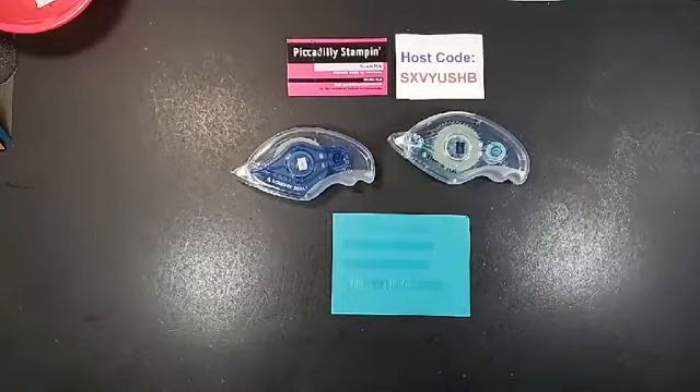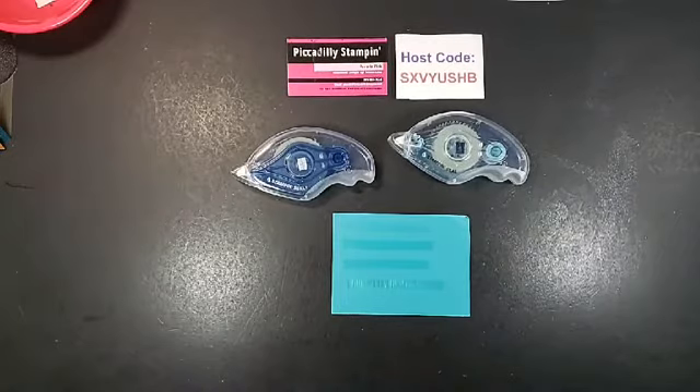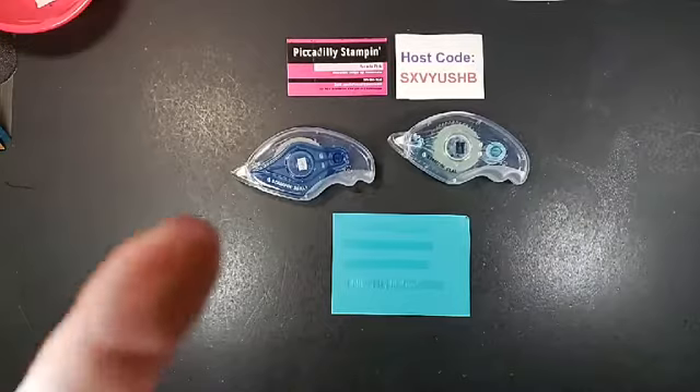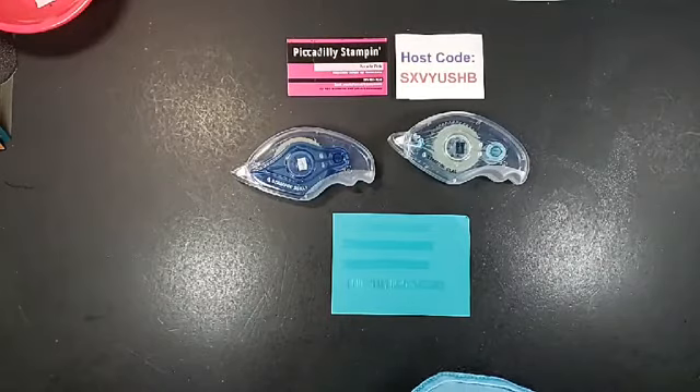That's all I wanted to do — just show you the difference between the new products. I'm pretty excited about them, and I don't usually demonstrate them without doing a card, but I really wanted you guys to know how much they stepped up the quality. Way to go Stampin Up! I am a Stampin Up demonstrator, so if you want to buy some of these products, I have a Shop Now button at the top of my Facebook page. If you have any questions, go ahead and send me a message. You guys have a great night and I will see you Wednesday on live — bye bye!